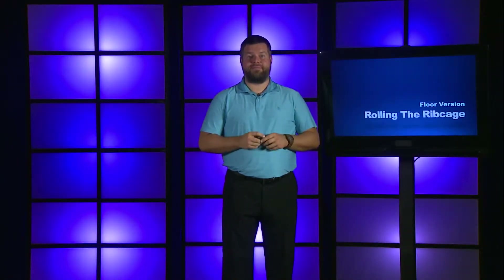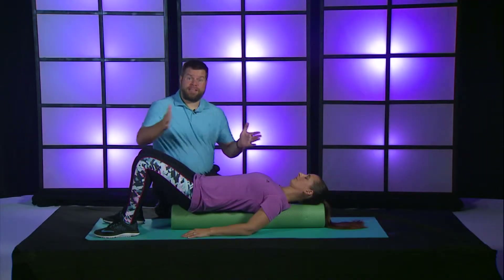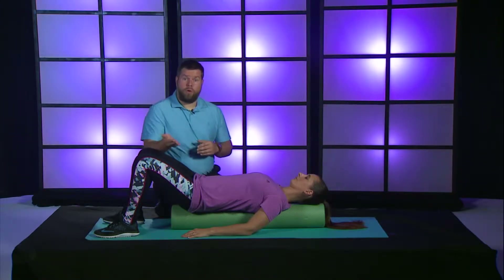Here's the instructional video for rolling the ribcage on the floor. In our protocol, in our series, we just finished the rolling the back technique. So now we're going to move on to our rolling the ribcage technique.